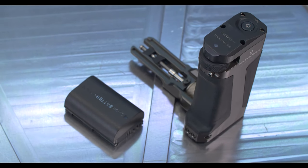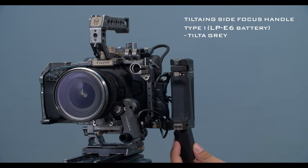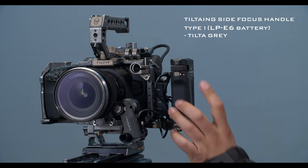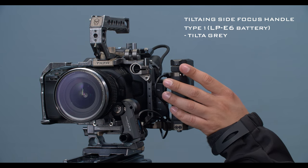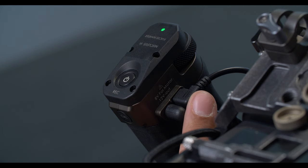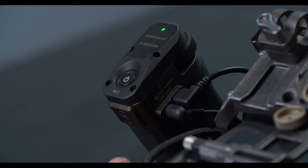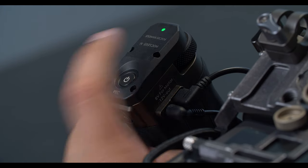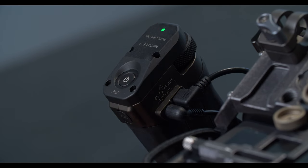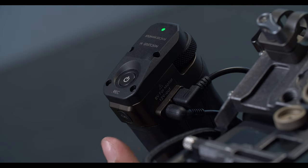Here we have the TILTA ING side focus handle type 1 LPE6 battery in the TILTA gray. This one is run by LPE6 batteries that slide in through the bottom. We have our power button up top, and our focus knob here connected to the Nucleus Nano. On the back, we have our power ports: an 8 volt micro USB out to your motor and a 12 volt out to the camera. The power button also doubles as a run stop button for future compatible cameras. On the back we also have our calibrate button — hold it down for three seconds to initiate calibration on your motor.